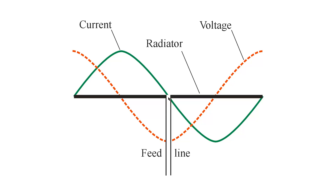So voltage feed always occurs at a voltage loop maximum and at a current node. The impedance is always very high at such a point and contains no reactance — sometimes on the order of hundreds or even thousands of ohms.